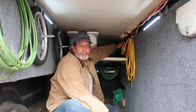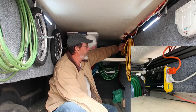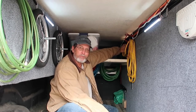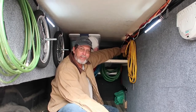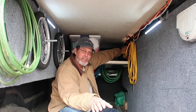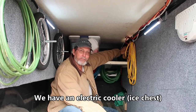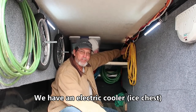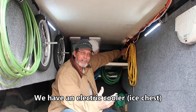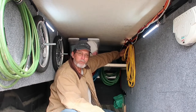Up here is my inverter which converts 12 volt to 110. I use that to charge my drill batteries and my blower battery. Sometimes when boondocking I put the ice chest in the back of the truck so it won't be in the way, since I have no way to charge it inside the Airstream. That way it's got power at all times when we're boondocking.